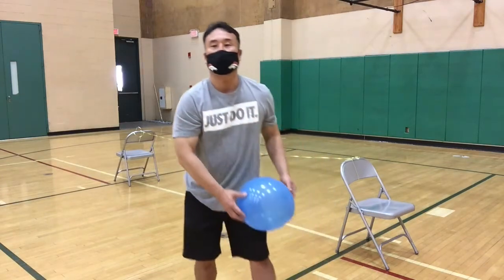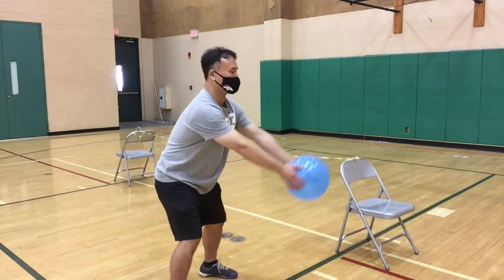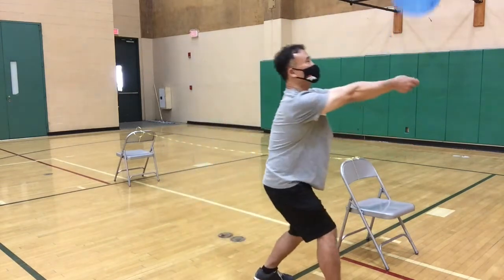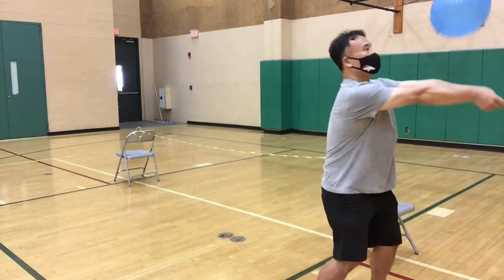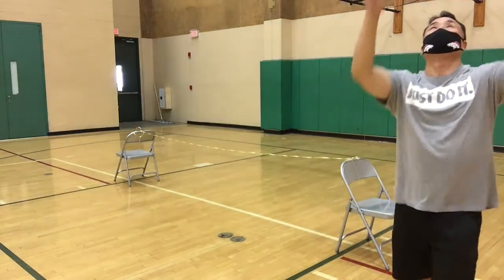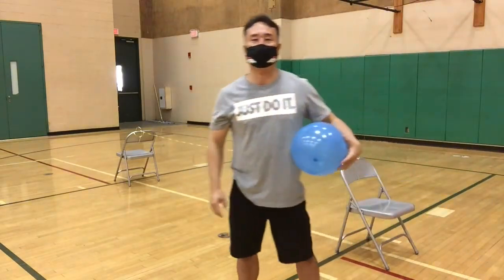So what I'd like to see them do is — boom, bump. They can even practice balling. Now, the last one is the set.